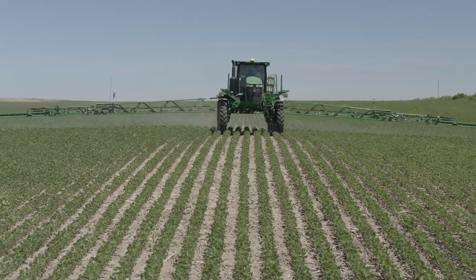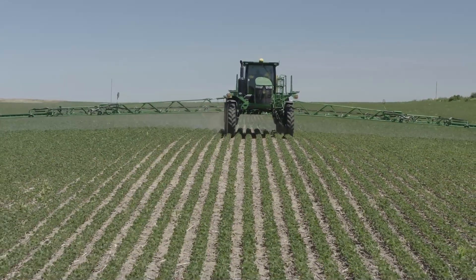Pre-emergence, we often recommend mixing two different products together so they complement each other on weed spectrum and give you an extended residual control. Inversa fits in that pre-emergence segment, but it also fits in the post-emergence segment as well.